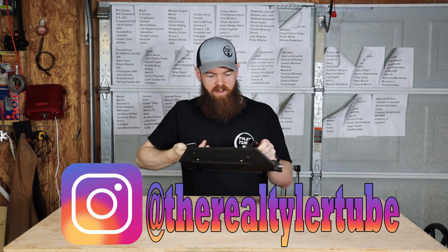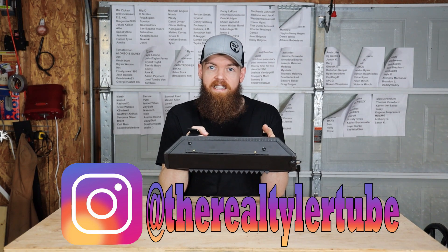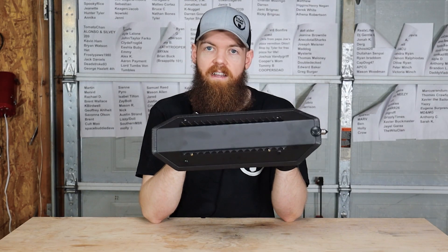We're going to pretty much throw everything except for the kitchen sink at this thing and see how it holds up.